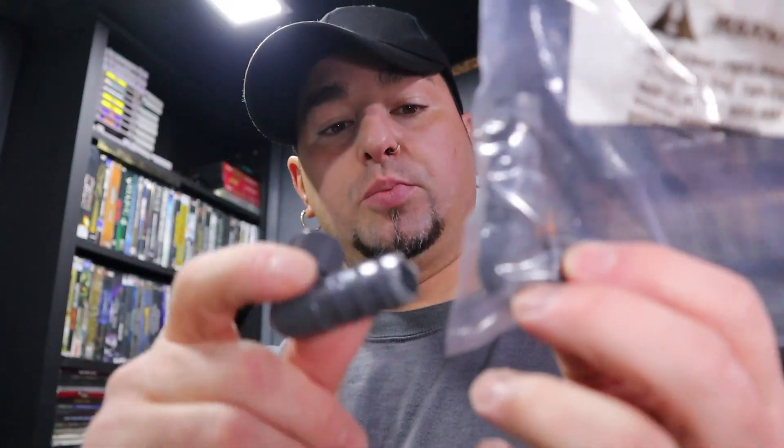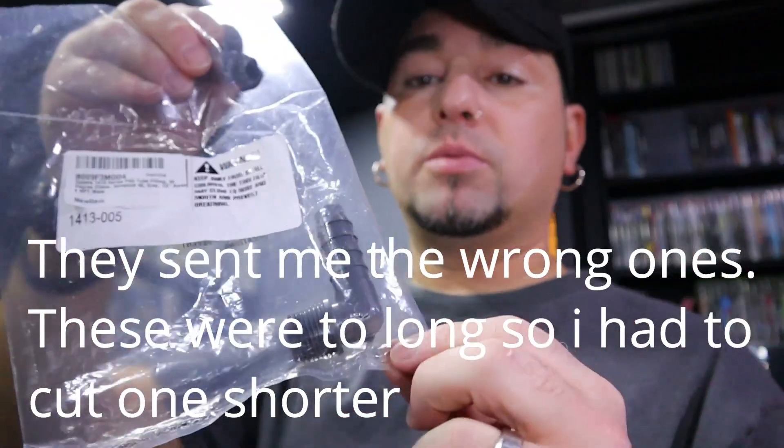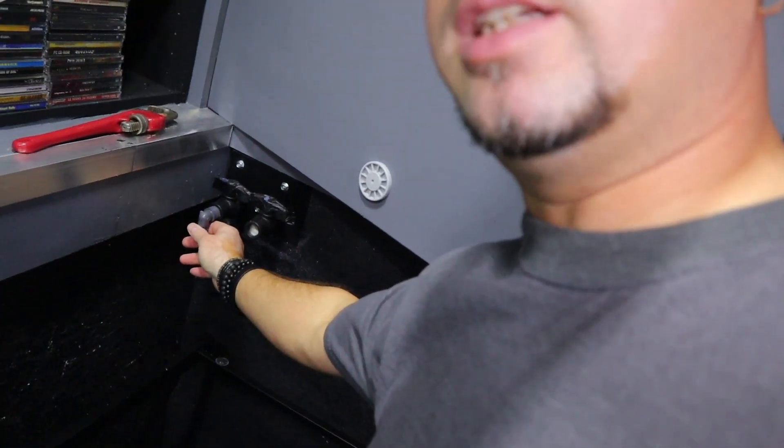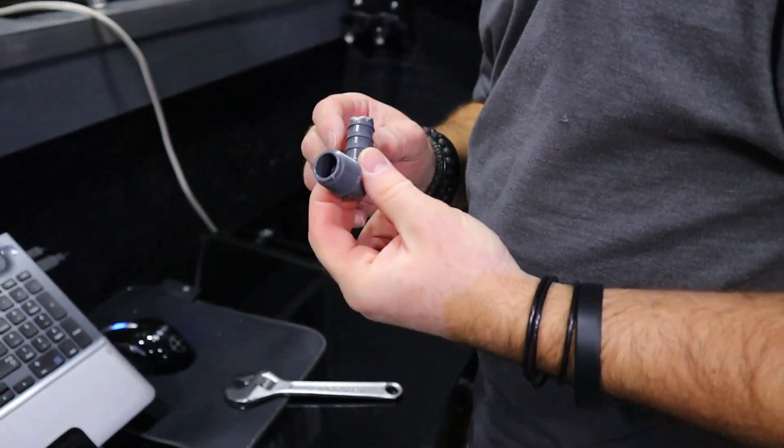I have to cut this one down because it's super long — I didn't realize they were this long when I bought them. I like the fact that they were gray, that had a huge part in why I bought these. They're going to be hanging out of this part here, coming out here, so I was really happy they were gray. We should probably start prepping this.